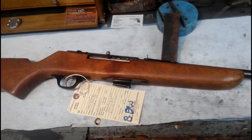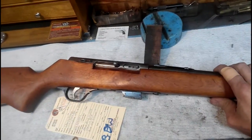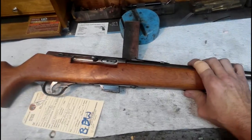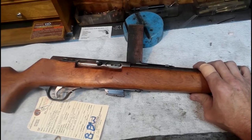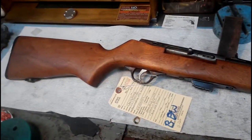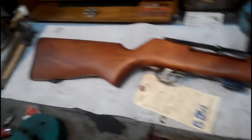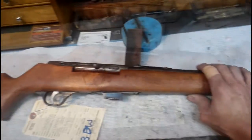This is a Marlin semi-automatic rifle, clip-fed. Going to blue the clip too — totally rework it and make it look just like it did when it came out of the box. This gun is probably about 60 years old. I'm going to show different stages of this: the polishing procedure, what it's going to look like, sanding the wood, filling in the grain — just making this look like a new rifle.